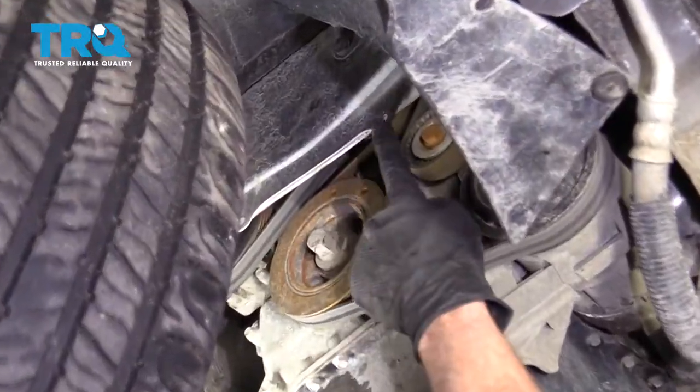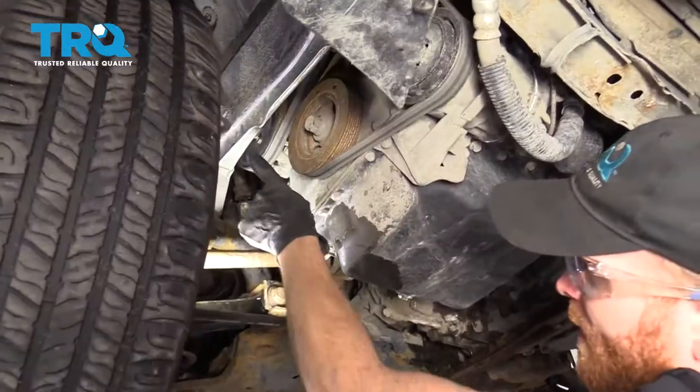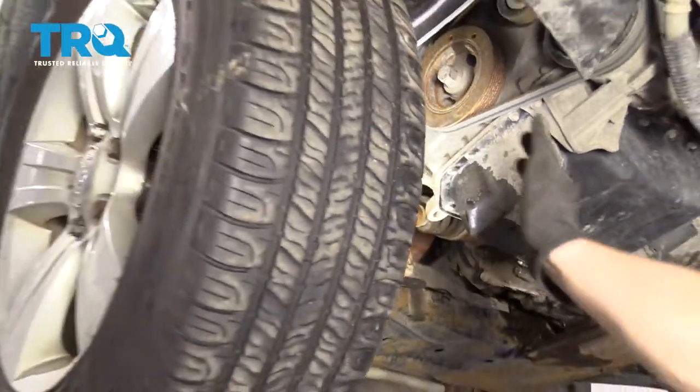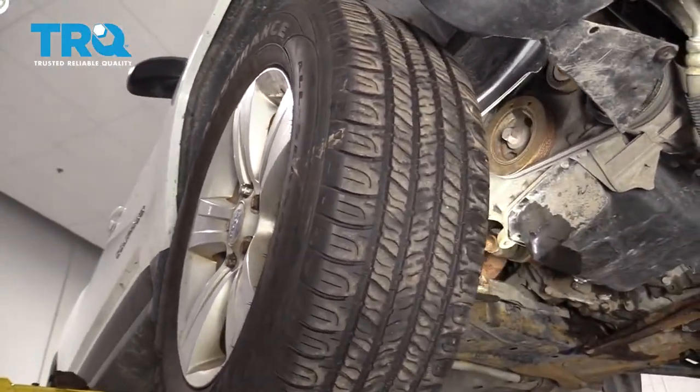Once you have the shields down, you also want to make sure you pull down your side shield inside your right front wheel well. With all that out of the way, we have a nice clear view of where our water pump is going to be. If you're working on the ground, it might be a little easier if you remove your right front wheel.